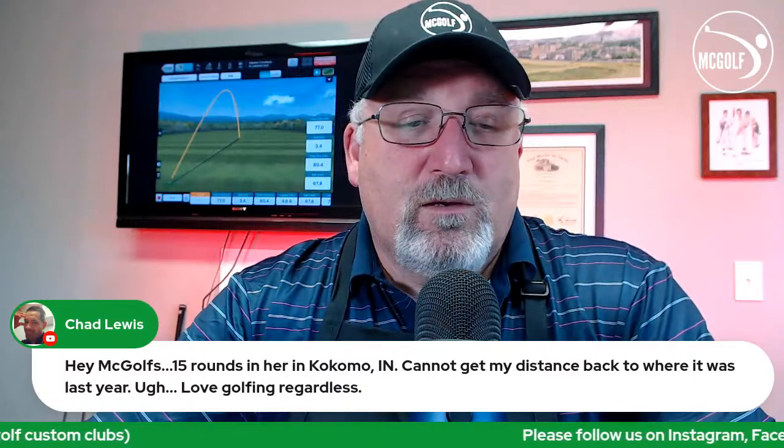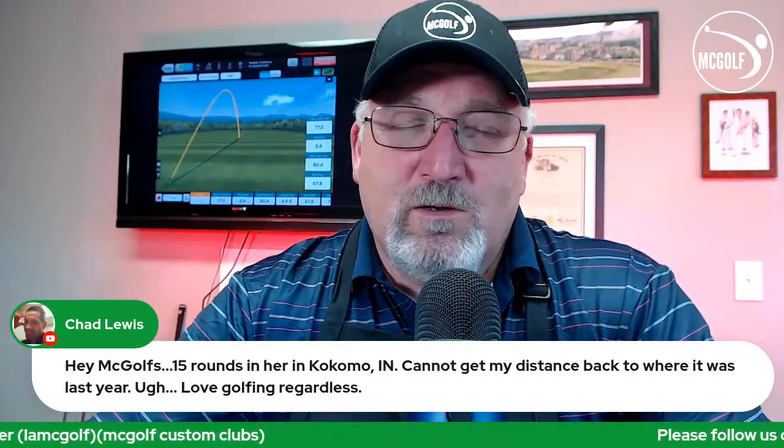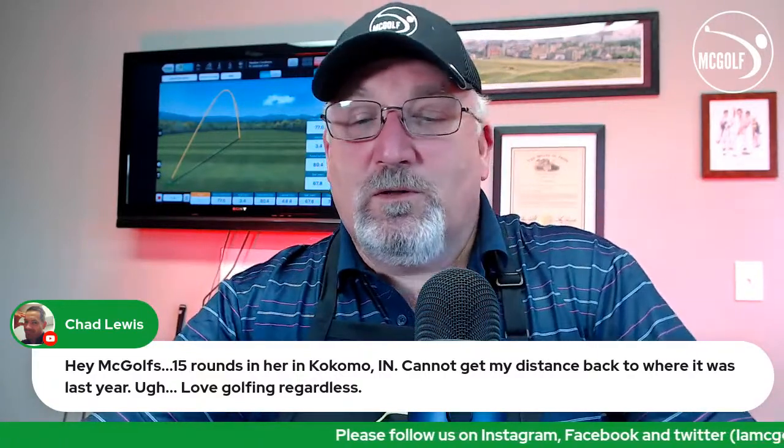Chad Lewis — 15 rounds in Kokomo, can't get his distance back to where it was last year but loves golfing regardless. Hopefully there wasn't anything physical that caused the loss. It's still early, and there's a lot to be said for temperature — golf balls in the 40s won't fly nearly as far. I did my high school years in Logansport, so I know the area well.